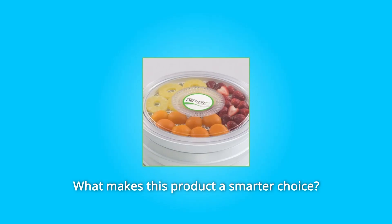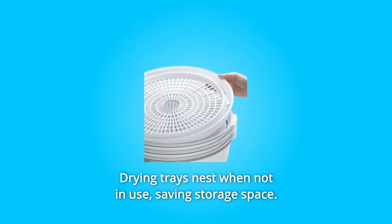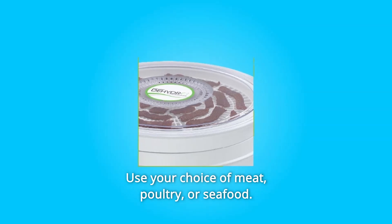What makes this product a smarter choice? Number 1: The see-through cover lets you monitor drying progress on the top tray. Number 2: Drying trays nest when not in use, saving storage space. Number 3: Great for jerky — use your choice of meat, poultry, or seafood.